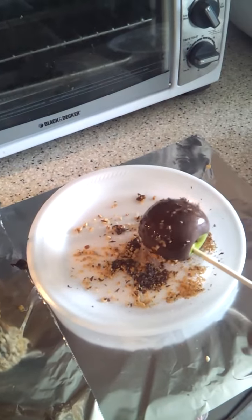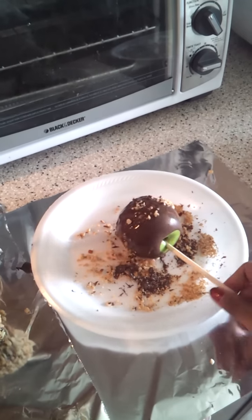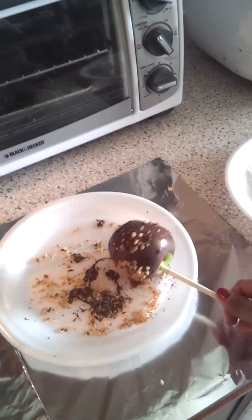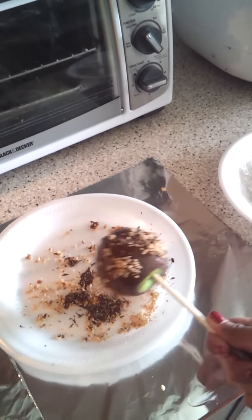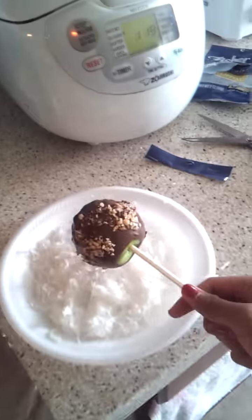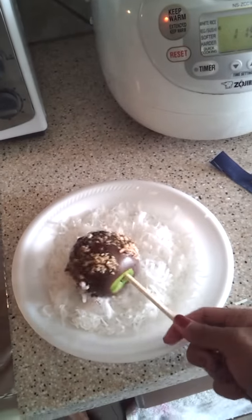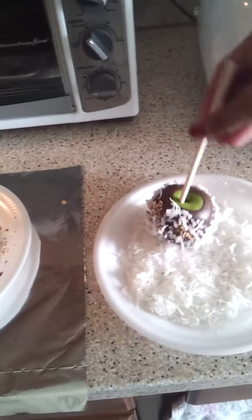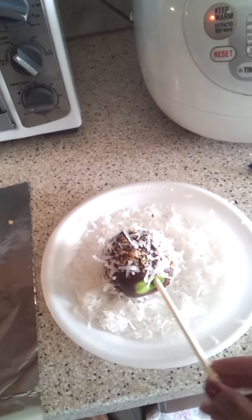So I just move around in a circle, twirl it. Since I don't have any more of this topping I want to use coconut, which is one of my favorites actually. It's very good — I like it more than the peanuts.